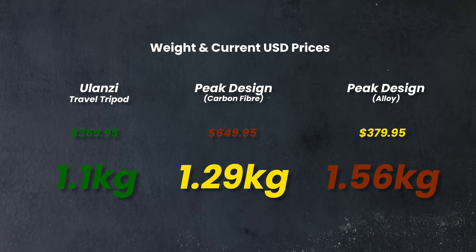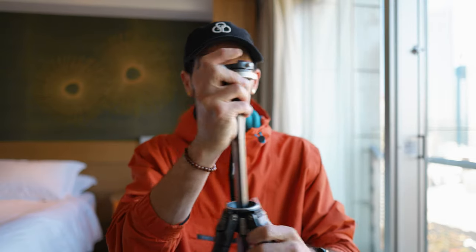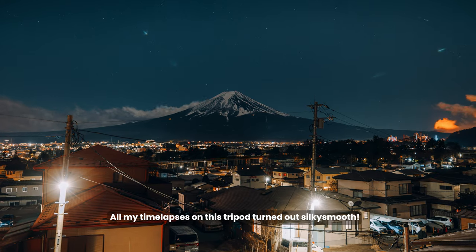Obviously with lighter tripods you sometimes sacrifice sturdiness, but that definitely isn't the case here. The Ulanzi tripod has been super sturdy. You can weigh it down with the little hanging clip when fully extended — you could hang your bag off it for extra weight. I've been shooting long time lapses outdoors in the wind with it fully extended and had no issues at all, which is a big win.